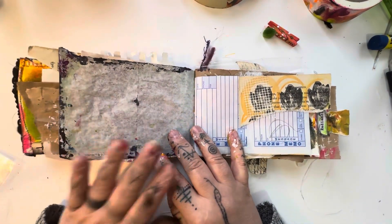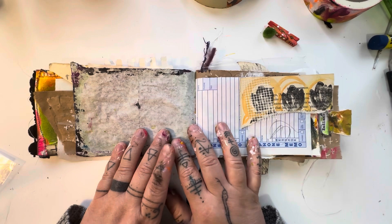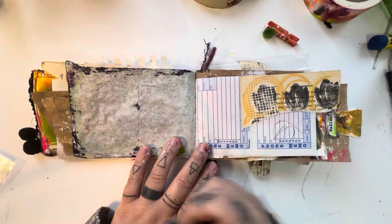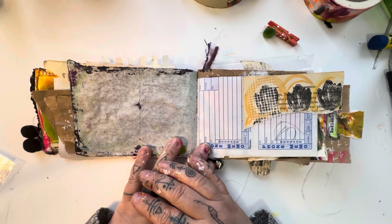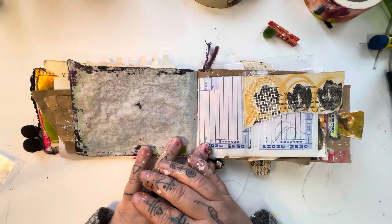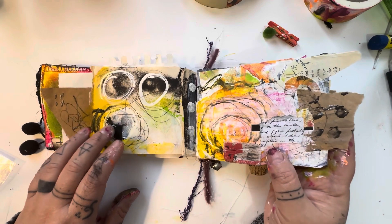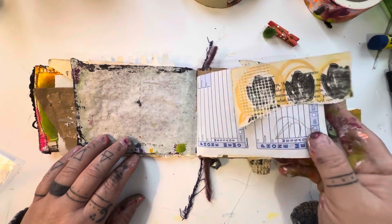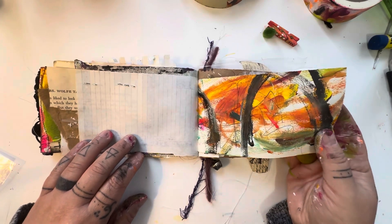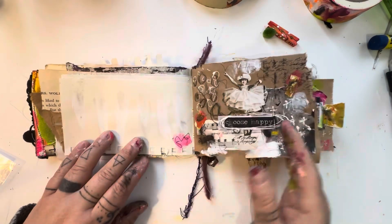A lot of the papers I use in my art journals come from a variety of different sources. I scour around thrift stores and antique markets looking for old books, patterns, and those old tissue paper patterns that were around when I was a kid — or maybe it was your grandmother or great-grandmother who had them. Either way, I scour around everywhere and I also just use what I have — I recycle a lot of things. Here's some drywall tape used as texture. Old and new is a combination of the materials I use. Choose happy — doesn't she look happy?